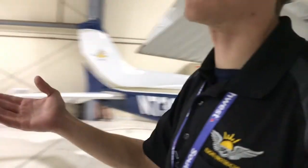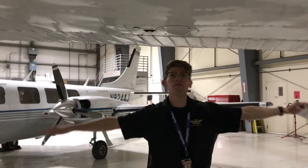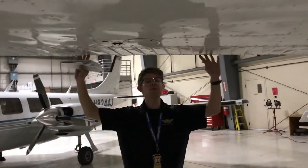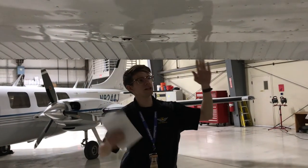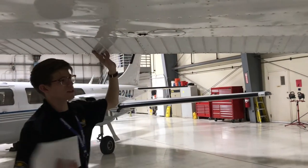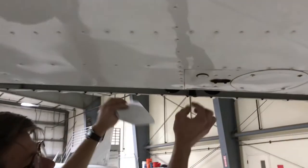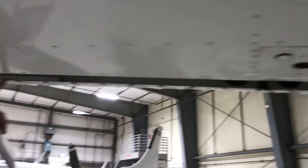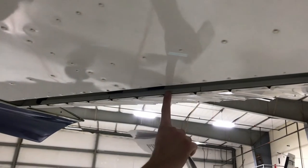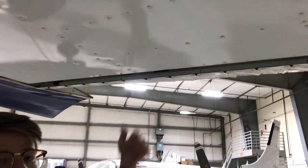Over here is our aileron. The aileron controls our bank left and right. We're going to move the control surface full up and full down. We're checking for the control linkage, making sure the keeper nut is not going to fall off. We're checking that not one, not two, but three lead counterweights are all in position. And the control surface has full deflection up and full deflection down. Perfect.